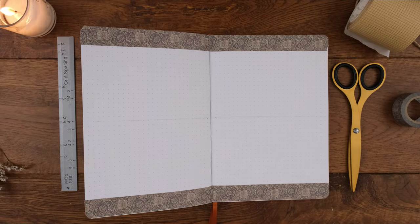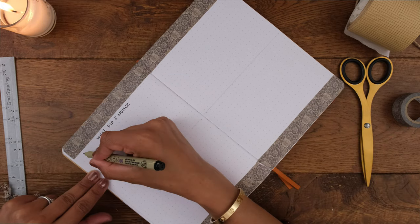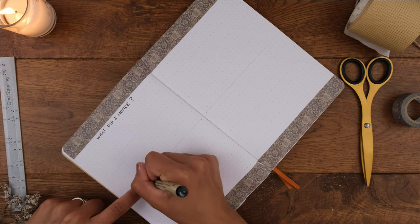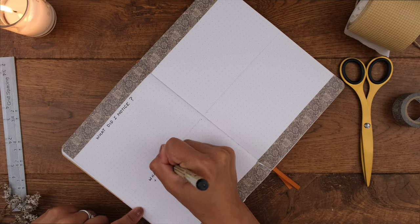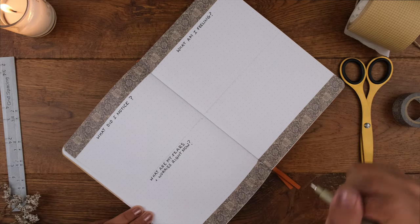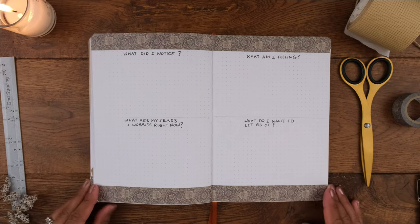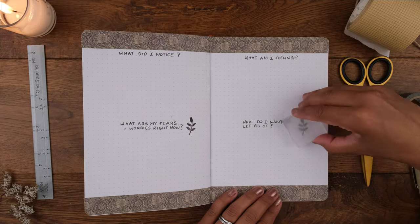I decided to write up four prompts for the month, aiming to sit down once a week to answer each one. The first prompt is "what did I notice?" — what did I notice today or this week, encouraging you to take notice of what's around you. The next is "what are my fears and worries right now?" followed by "what am I feeling?" and finally "what do I want to let go of?" Mindful writing prompts can help raise self-awareness, help you understand yourself, release feelings, and help you be present and attentive with yourself and others.